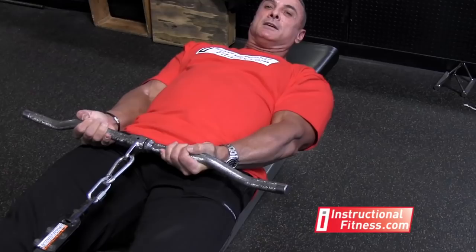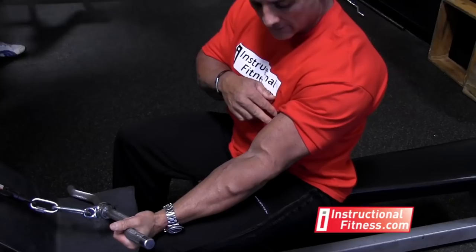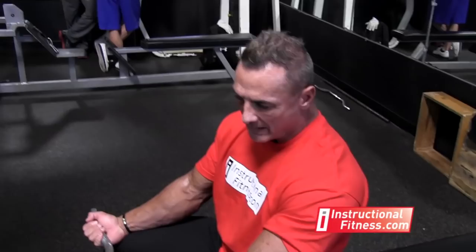The other way to do this exercise is actually grabbing it with the outer grip. With the outer grip, you're going to work more of the inner bicep. So grab an outer grip — same movement again. You're going to lay back, put your feet up. With this grip, I want to keep my elbows in more, staying close to the body.